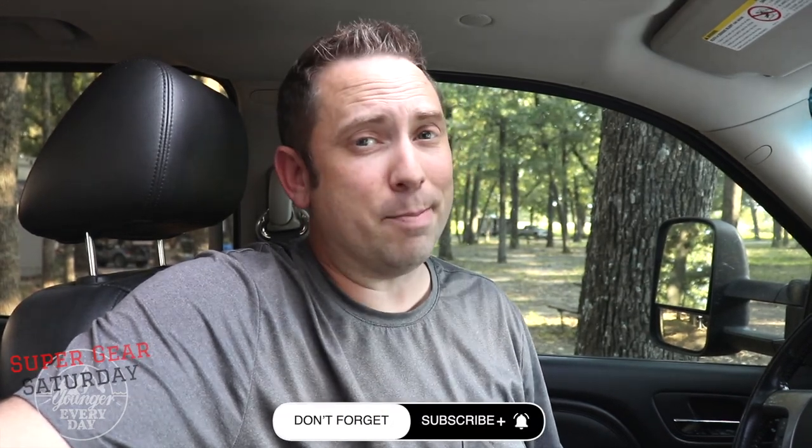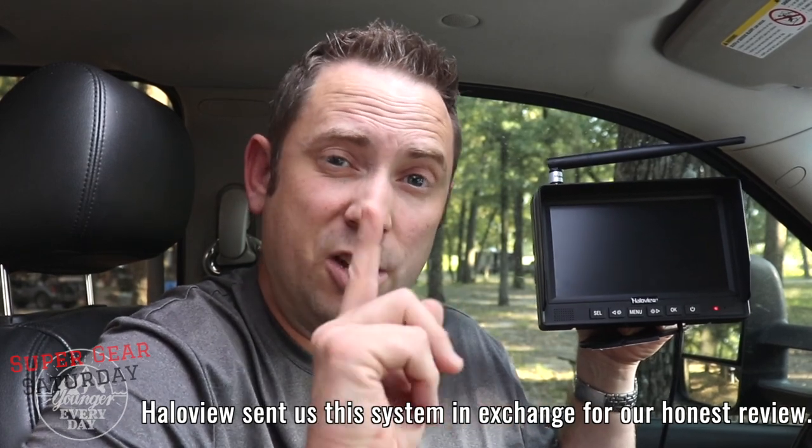Hey y'all, I'm Cole and this is Younger Every Day. We bought a fifth wheel, sold most of our stuff in Texas, packed up the kids and the dog and headed out. Now we're RVing full-time. On this channel we take you on amazing adventures, share tips and tricks for RV living, and do product reviews like this one. Today I'm reviewing Halo View's RD7 Range Dominator System with 7-inch monitor. Halo View sent this out so we could give our honest review. If you'd like to see the unboxing or installation, click up here to check out that playlist.